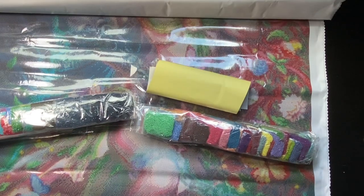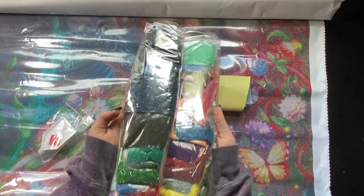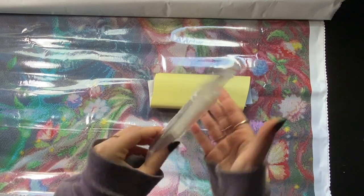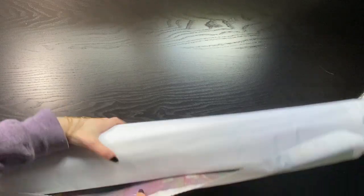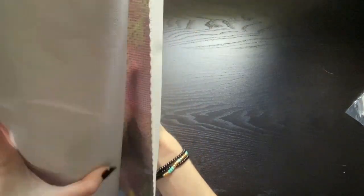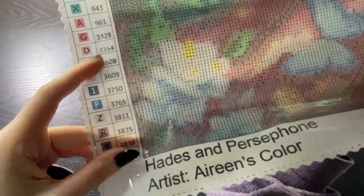So there's the diamonds. That is wild. Toolkit — basic tool kit: boat, wax, multi-placer, tweezers, pen — standard toolkit. Continuing our look at the canvas: we have Lazy River right at the top. Hades and Persephone by Irene's Colors. There's another legend on the bottom left as well, and you can see the symbols at the bottom and they look really good.